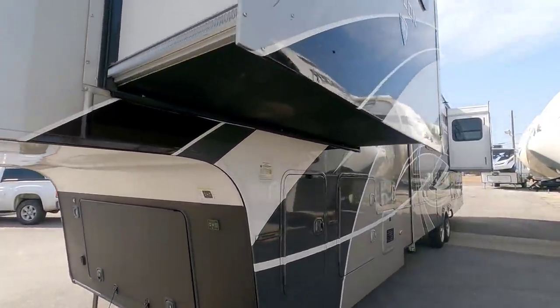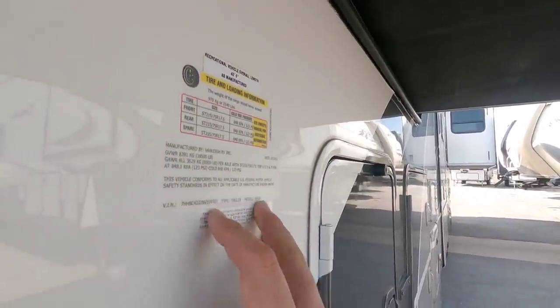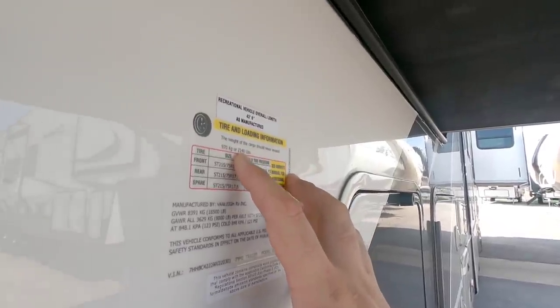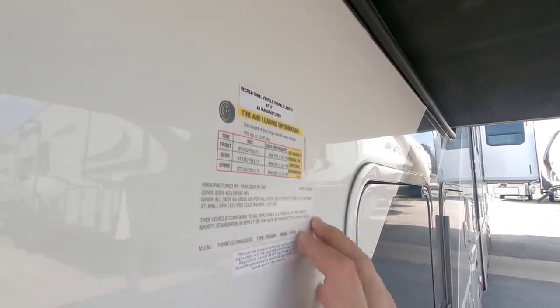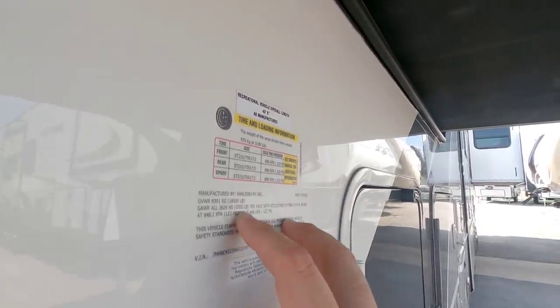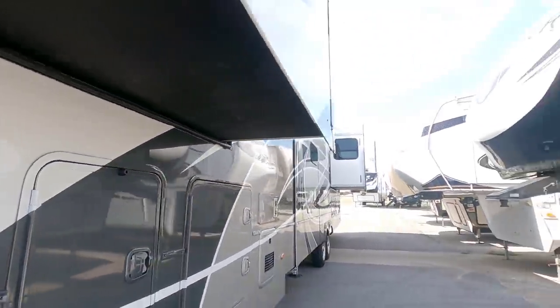Before we get too much further, let's take a look at the numbers on this massive Beacon fifth wheel. This is going to have a gross vehicle weight rating of 18,500 pounds, a cargo capacity of 2,140 pounds. It's going to ride on 17.5 inch H-rated tires, and it's going to have twin 8,000 pound axles. This thing is an absolute monster.